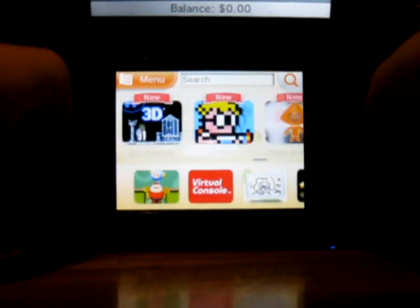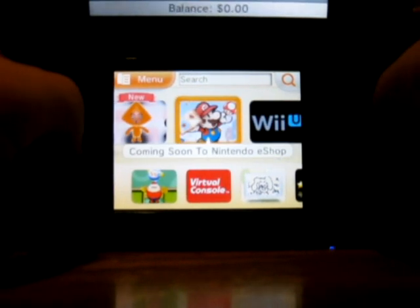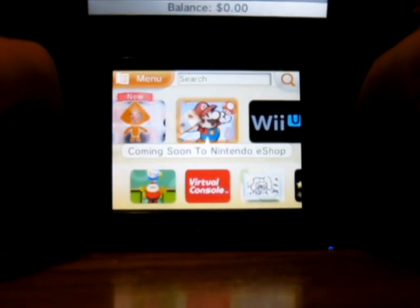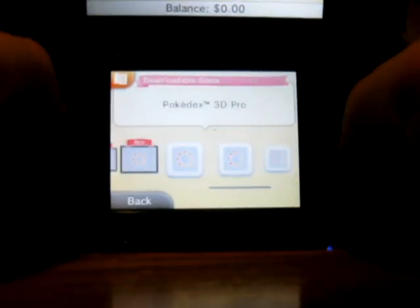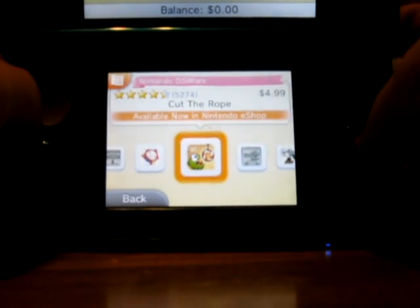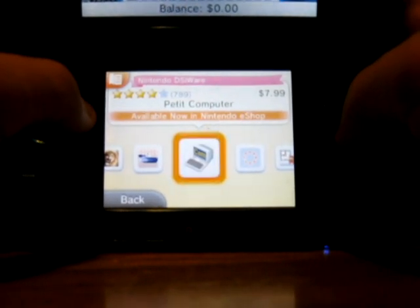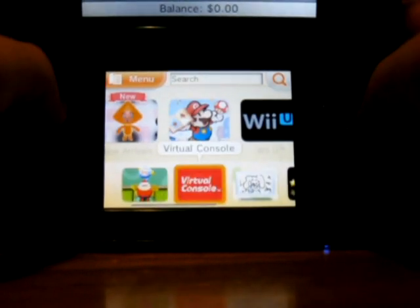There are only like five or six demos on the marketplace compared to the 60 to 70 on the Sony PSN store. Coming soon on the Nintendo eShop? Not much. Best sellers? Casual, casual, re-releases, and casual. Cut the Rope is actually five bucks on the 3DS, but it's free or maybe a buck on a cell phone. When it comes to Virtual Console, there's only Game Gear, Game Boy, and NES. That's all there is.